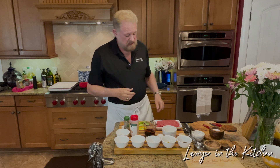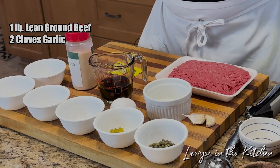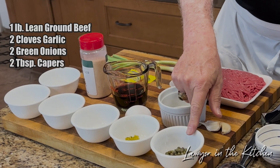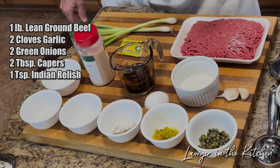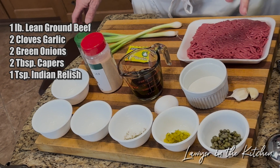Let's talk about what's in this. There's one pound of lean ground beef, two cloves of garlic, two little green onions, two tablespoons of capers, and one large full teaspoon of Indian relish — we're going to use dill relish, which is fine.